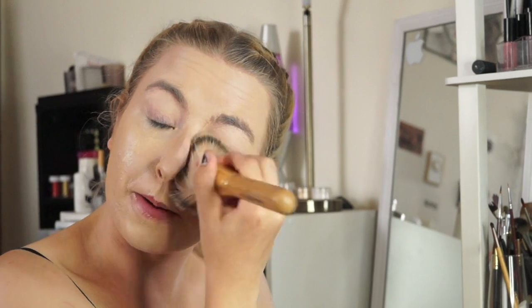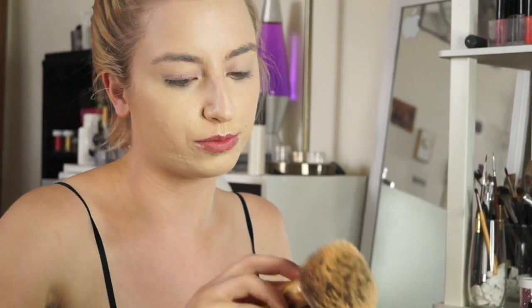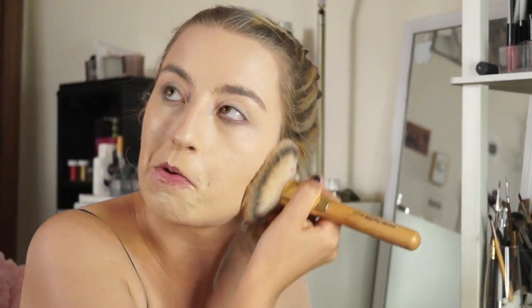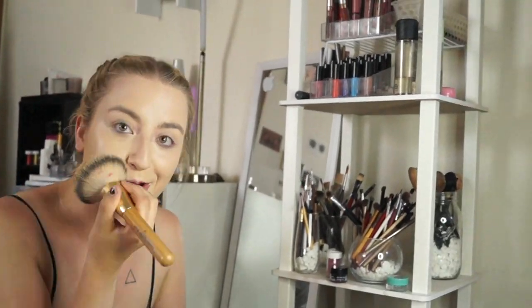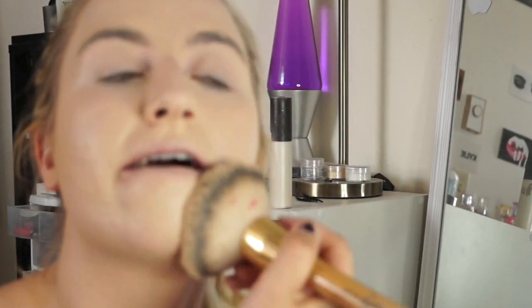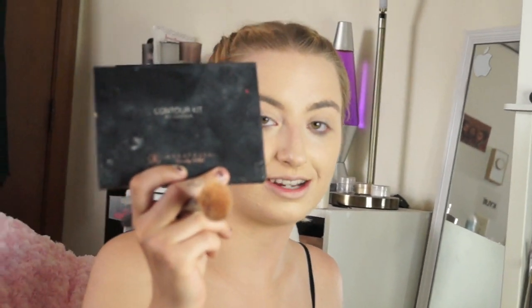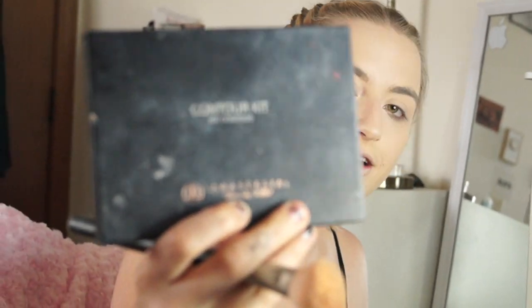I got this brush from Icing. I have no idea what it's called — it's just called the powder bronzer brush and it's from Icing, that's all I know about it. I'm going to blend down your neck. I'll be grabbing my Essence Skin Enhancing Antioxidant Contour Kit.